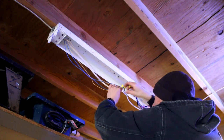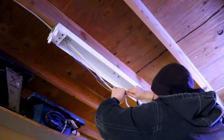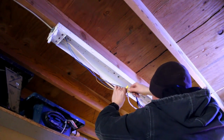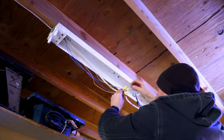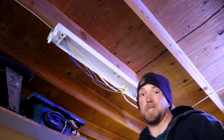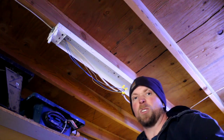Electrical was one of those projects I refused to do — it was just mysterious enough to be scary. But once I learned the basics, it's actually not horrible. But if you don't know what you're doing, don't do what I'm doing. Go talk to an electrician, find a friend or buddy who knows one, and talk to them before taking on something like this. Don't just watch YouTube and think you're fully qualified.